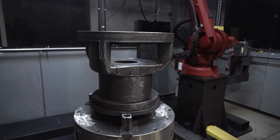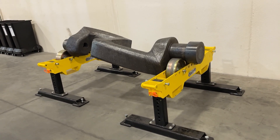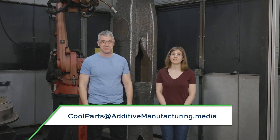That's it for this episode of The Cool Part Show. Thank you to Lincoln Electric for having us. If you're interested in other examples of WAAM as a replacement for castings, there are two other episodes where Lincoln Electric applied this technology to repair its own equipment. Links are in the show notes. If you have an example of additive manufacturing as a replacement part or original component solution that you'd like to share, email coolparts@additivemanufacturing.media. Thanks for watching.